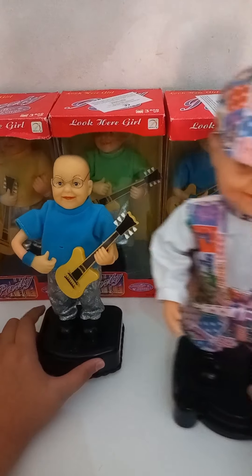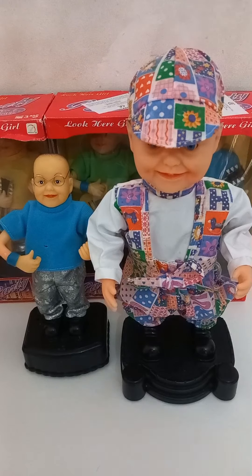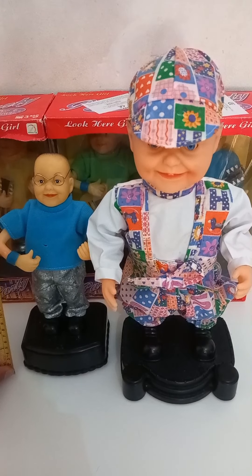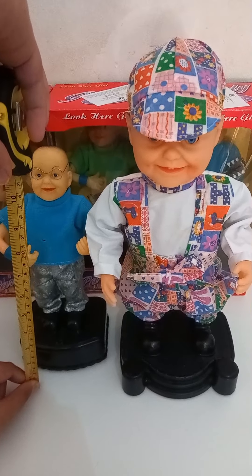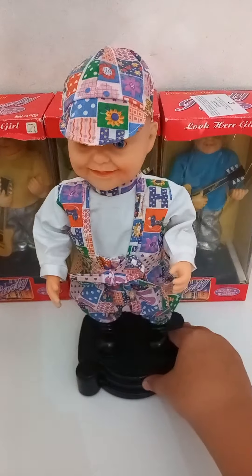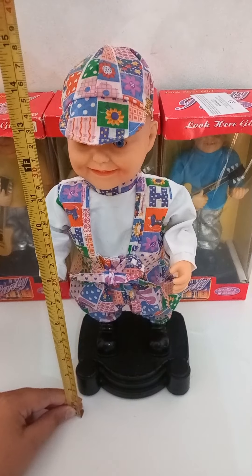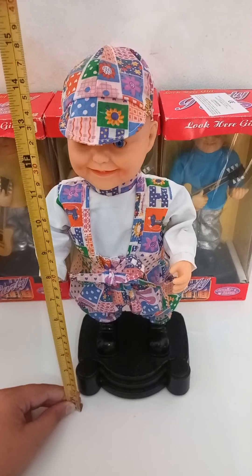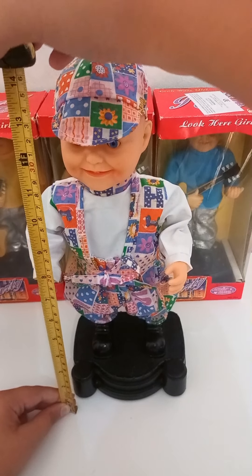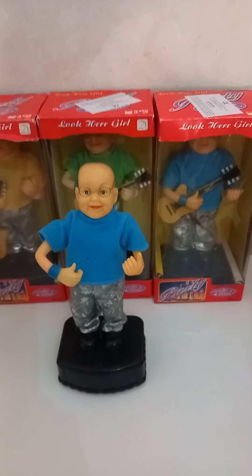If we compare this Singly to a Xingen one, we can see that the Singly one is about 26 and a half centimeters tall, while the Xingen one is 35 and a half centimeters, so this is 15 centimeters shorter than the Xingen one.